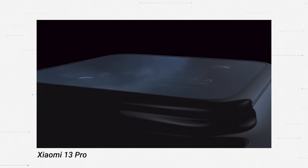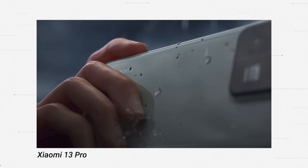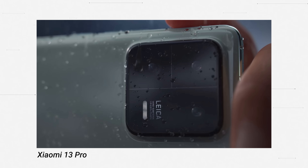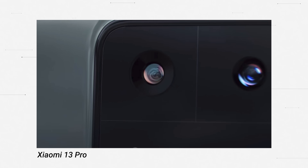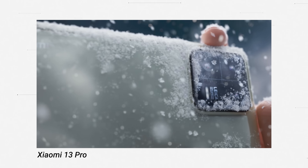In terms of design, I personally like the new designs very much. I think the 13 Pro looks very clean and minimalist. In fact, the camera is actually the most interesting part of the 13 Pro. Both devices do come with that Leica branding, but let's focus a little more on the cameras of the 13 Pro because this is where it's really going to change the game.